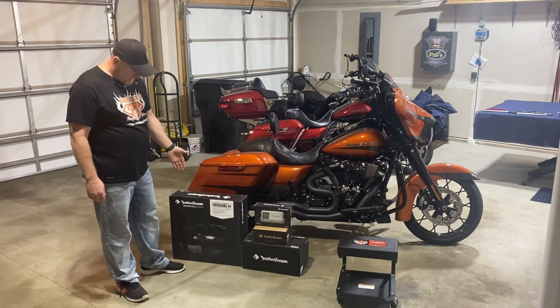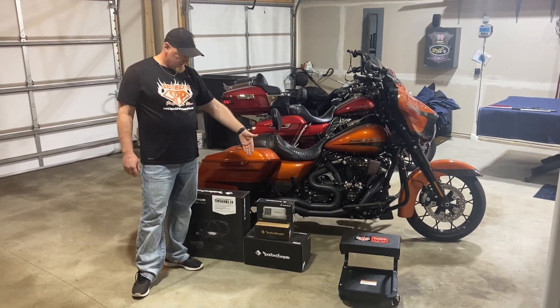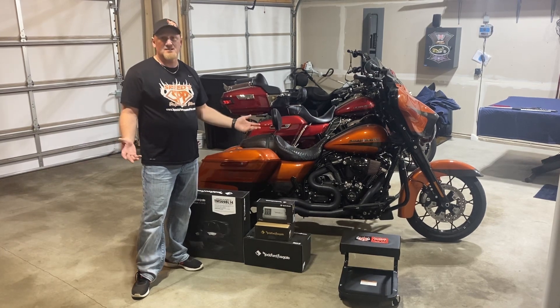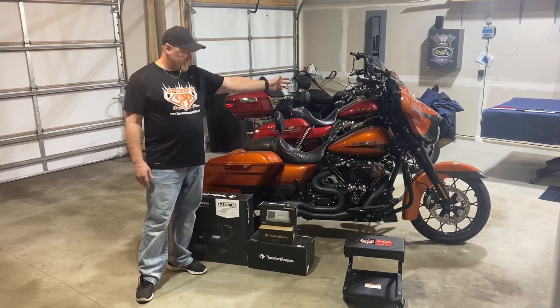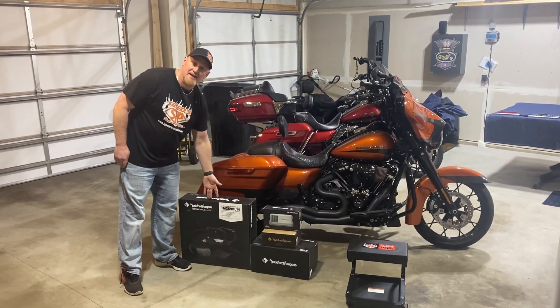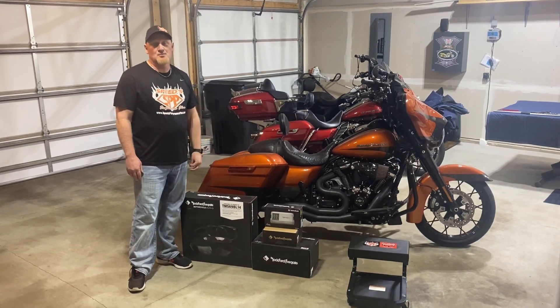We're going to upgrade it to the full Rockford system that we have. Up front we're going to do the amp — the 400 watt amp, which usually runs about 550 to 650 RMS watts. And then we'll do the 6.5 inch up front, and then we'll cut out the top of the saddlebags here, put the 6x9s in the back, and then we'll flash the deck. So the system should rock pretty good.